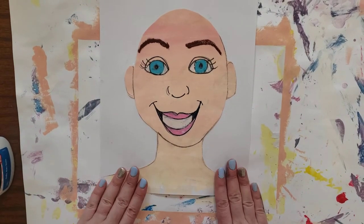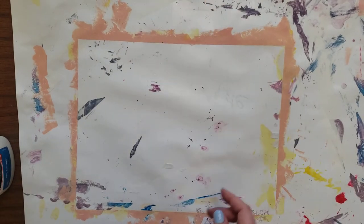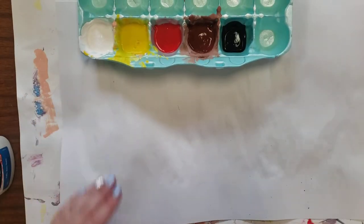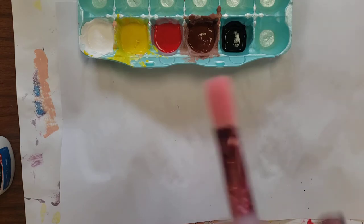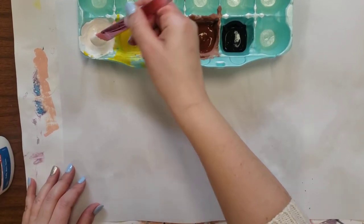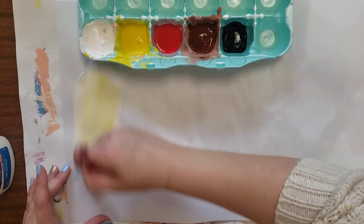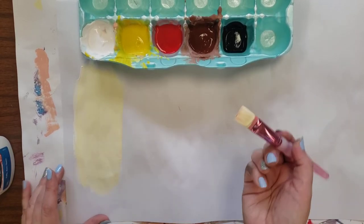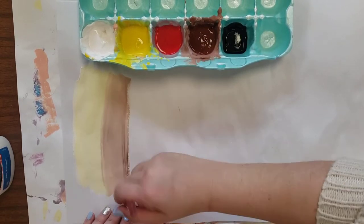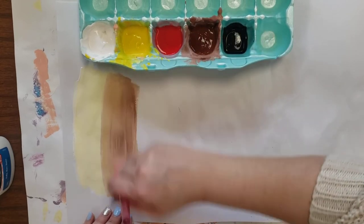Next we need to talk about hair. Before I show you how to paint hair, let's talk about hair color mixing. To make blonde hair you're going to use white and yellow, because blonde is not bright yellow. Take a little white, add a little yellow — the more yellow you add the brighter the blonde will be. For a darker blonde, you can make blonde and then add a little bit of brown.